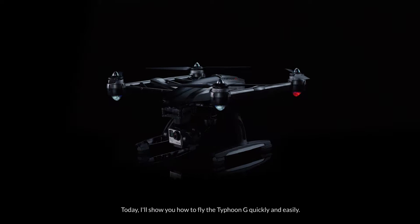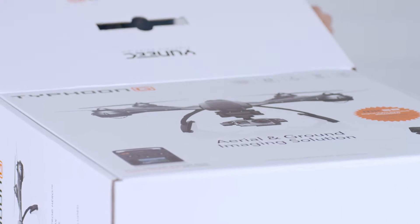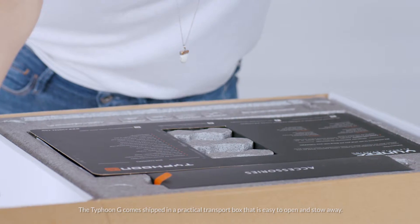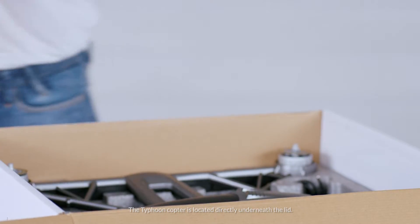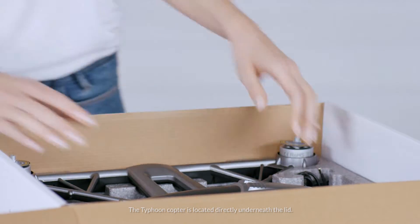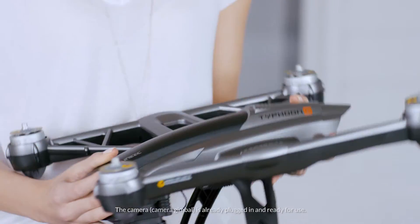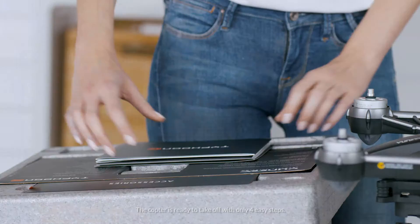Hello, my name is Marie. Today I'll show you how to fly the Typhoon G quickly and easily. The Typhoon G comes shipped in a practical transport box that is easy to open and stow away. The Typhoon copter is located directly underneath the lid. The camera gimbal is already plugged in and ready for use. The copter is ready to take off with only four easy steps.